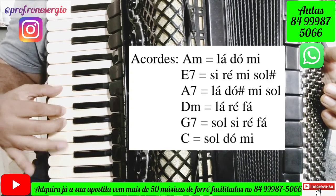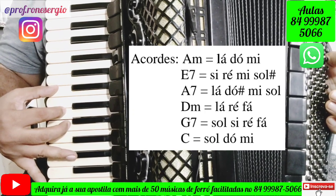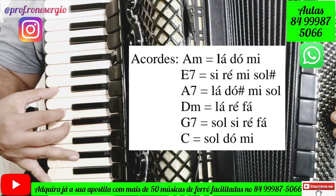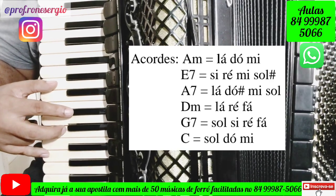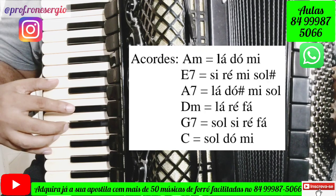Next we will have the chord of E7, which we will do this way: Si, Dó, Mi, Sol. We will also have the chord of A7, and we will do it this way: Lá, Dó, Mi, Sol.